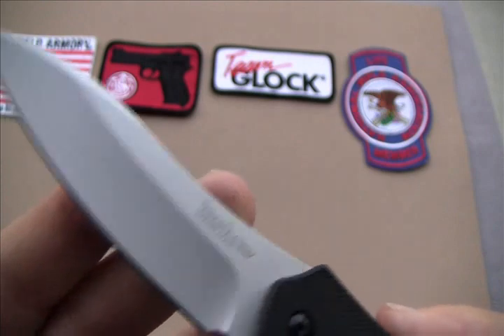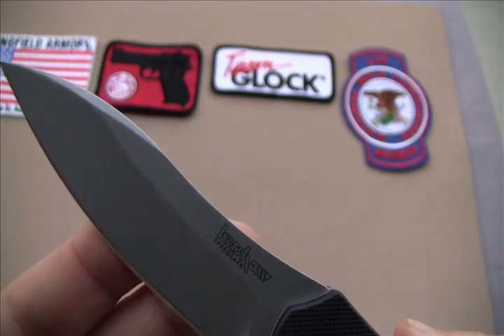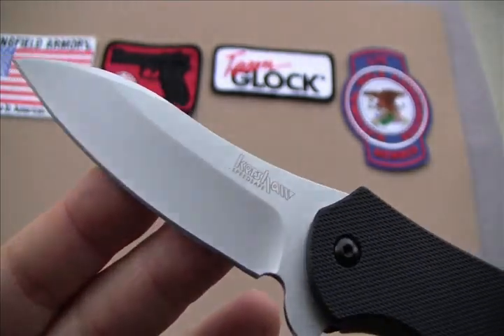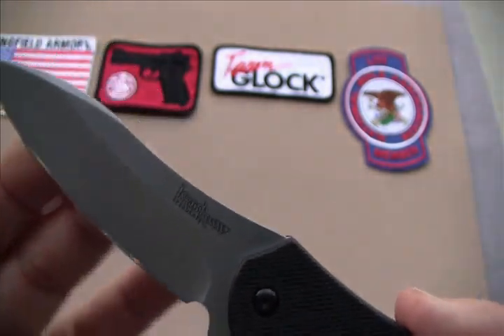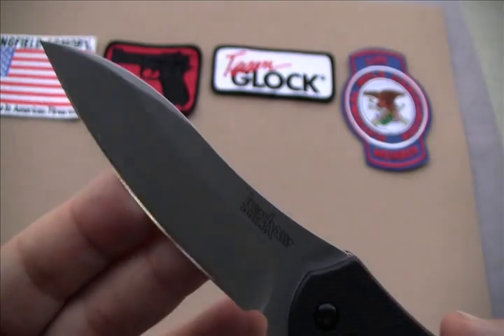The blade is heat treated. It's the 8CR13MOV — it's a pretty popular stainless steel now. Kershaw is using it more and more. It's got a nice smooth blade.